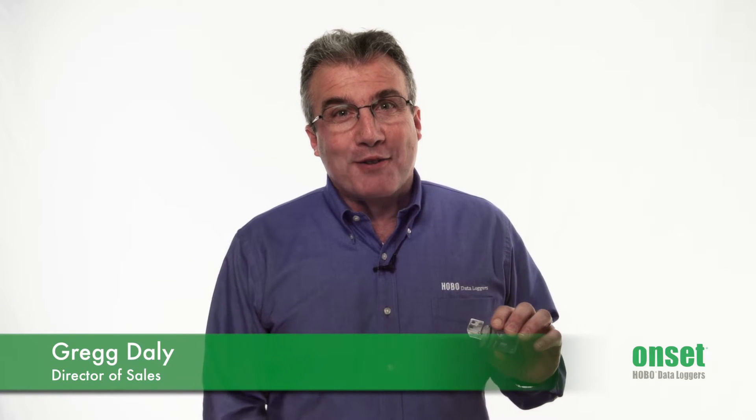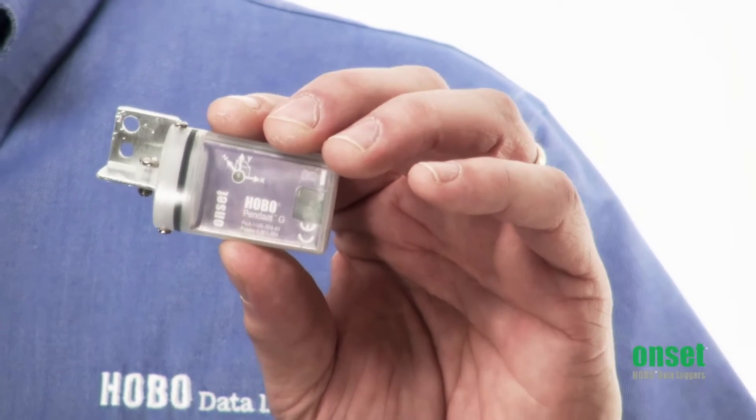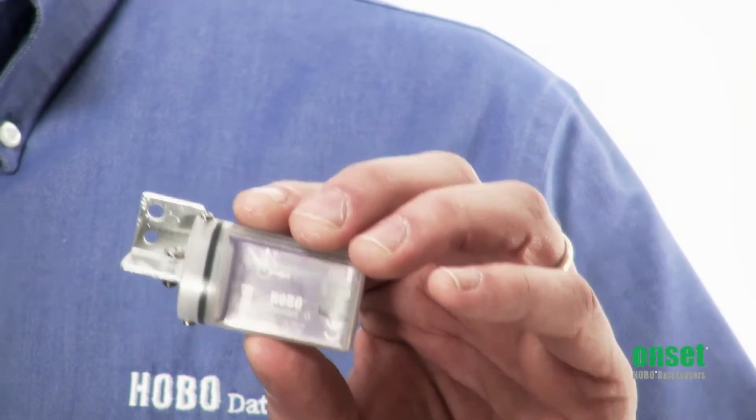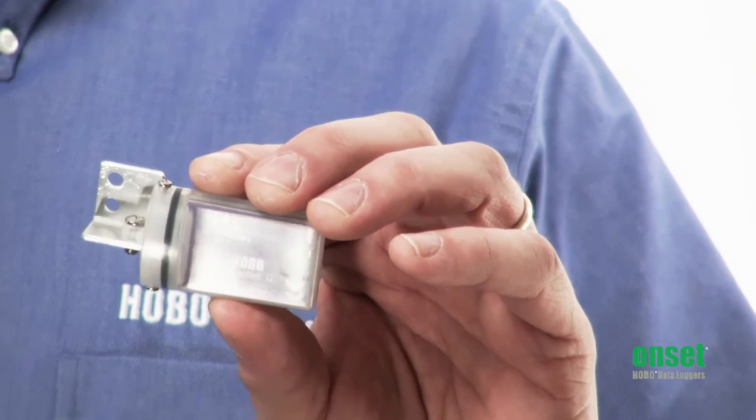Hi, I'm Greg Daley, the Director of Sales at Onset, and this is the Hobo Pendant G. The Pendant G is a 64K logger with 8-bit resolution that has a 3-axis accelerometer built in. This logger can be used for measuring activity in animals. It can also be used for measuring the tilt and inclination of an object.